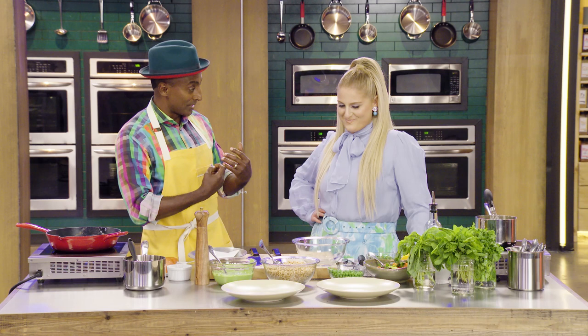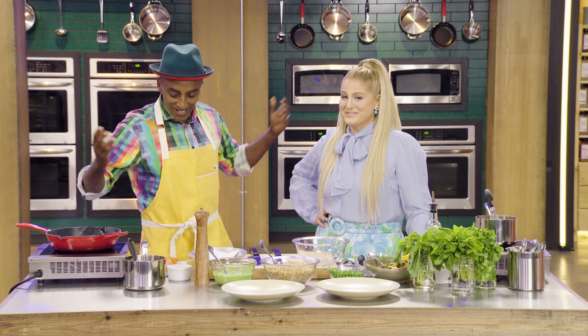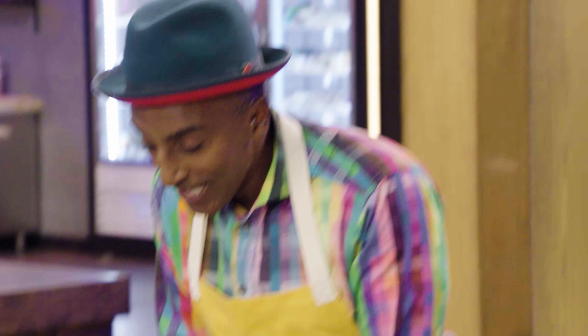I want to do something today that is both healthy, delicious, and brings back some memories. Hopefully you're going to taste something you've never tasted before. I wish Uncle Burton was here. So anyway, we're going to start with salmon.